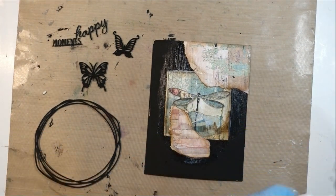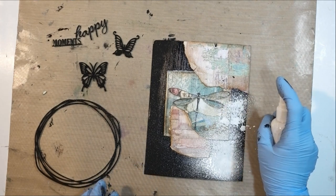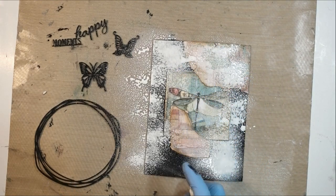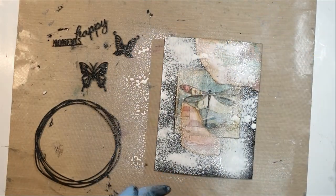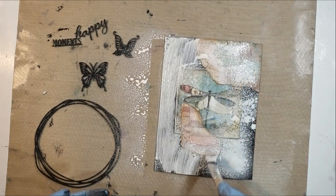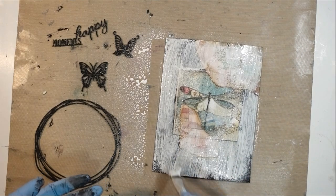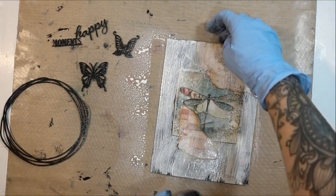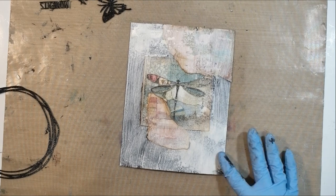Now I'm going to see if this white spritz that I made works. Oh yeah, it's pretty powerful actually. I'm just going to spritz places where I'm planning on stamping — I don't want it to go too much on my image in the center. I'm going to smear that around a little bit and then dry it. I want some of the black to show through. Dry that and then try some stamping.